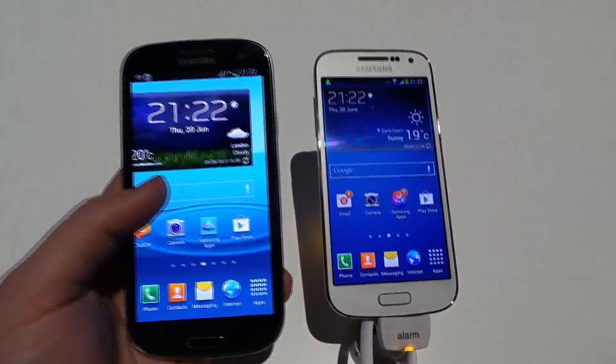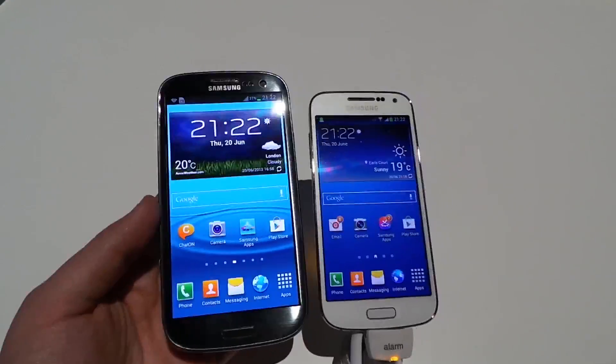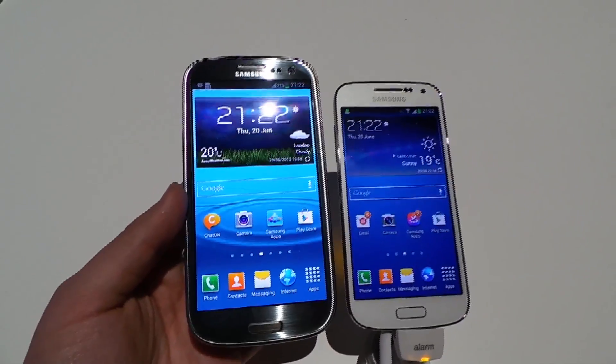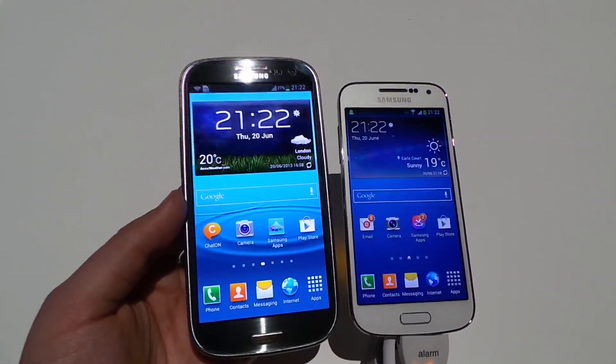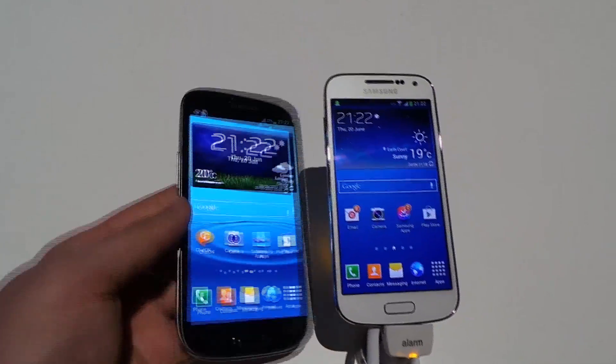The S3 LTE, which is in my left hand, does have superior hardware on the whole. It's running a 1.4 gigahertz quad core processor with 2 gigabytes of RAM, and it's also running Android 4.1.2 Jellybean with last year's version of TouchWiz.